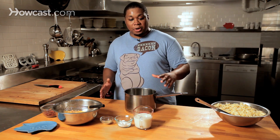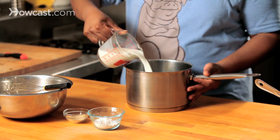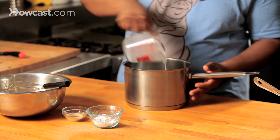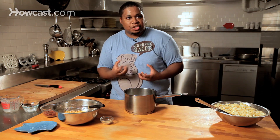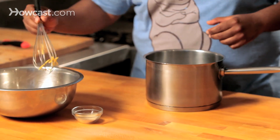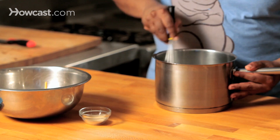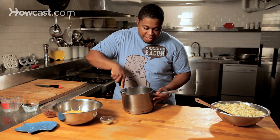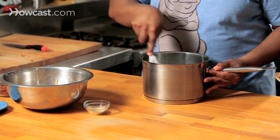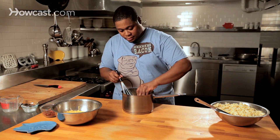We're going to do it stovetop style. In our saucepan, milk and flour — the purpose of the milk and the flour is to get a nice roux going, a nice cheese sauce. This is going to be the foundation of the cheese sauce. So we're going to take our whisk and whisk it a little bit. We don't want any lumps because once I put this on the burner, this is going to thicken really nicely. And to give it an extra added boost of flavor, our garlic — get that in there.